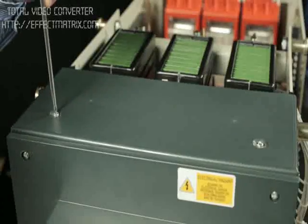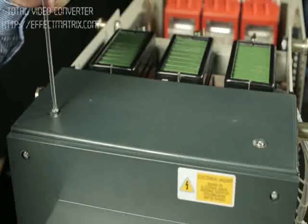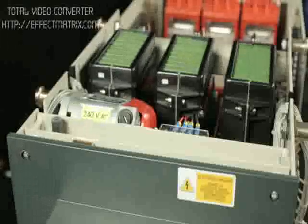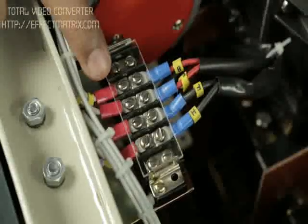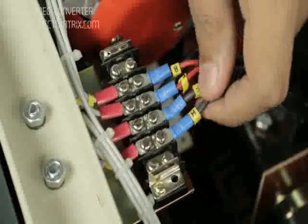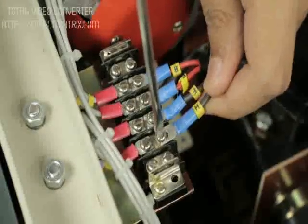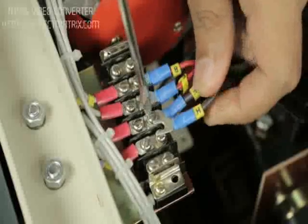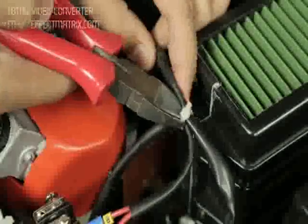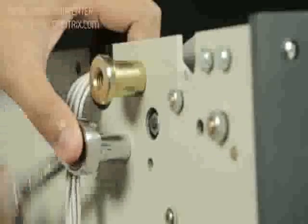Remove the top cover of the ACB. Remove the safety cover on the wiring terminal block. Remove the wires of the motor from the terminal block. Loosen the motor mounting nuts and remove the motor.